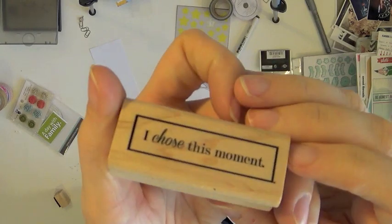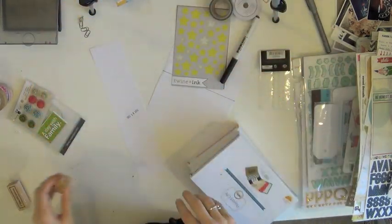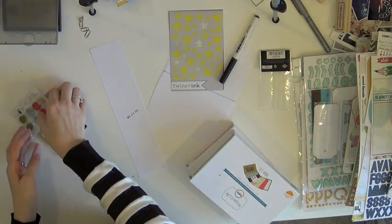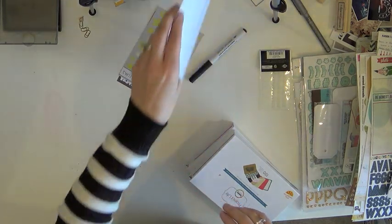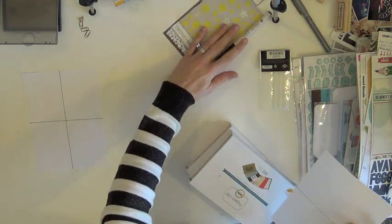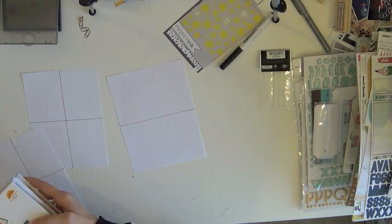I've also got two of my stamps that you can find in my shop — the 'I chose this moment' and the 'I choose' with the line underneath it. There's a little bit of a story behind both of those stamps and I'll tell you when I get to them. I've also got my guides that I've drawn out on plain white computer paper to help me lay out my photos so I can see how much space I have.